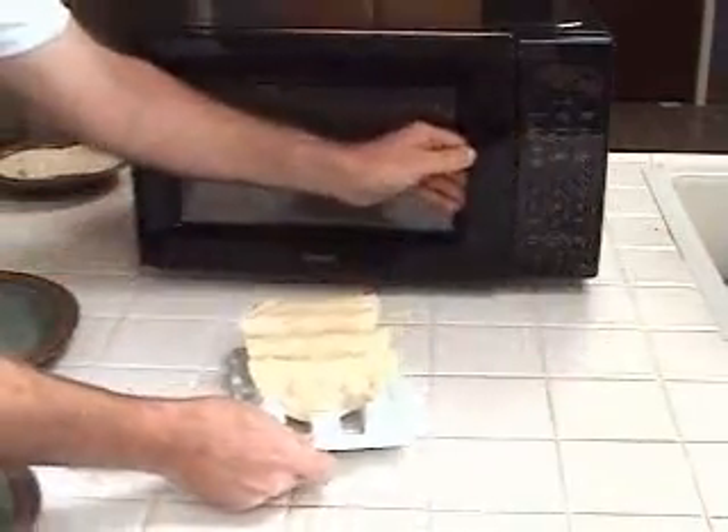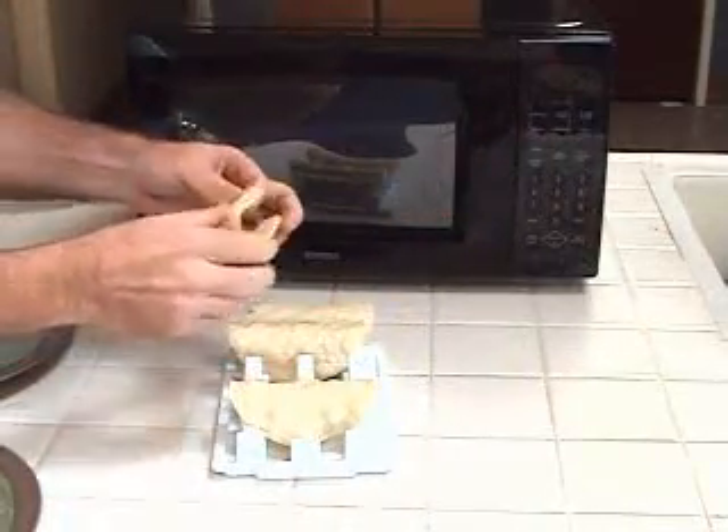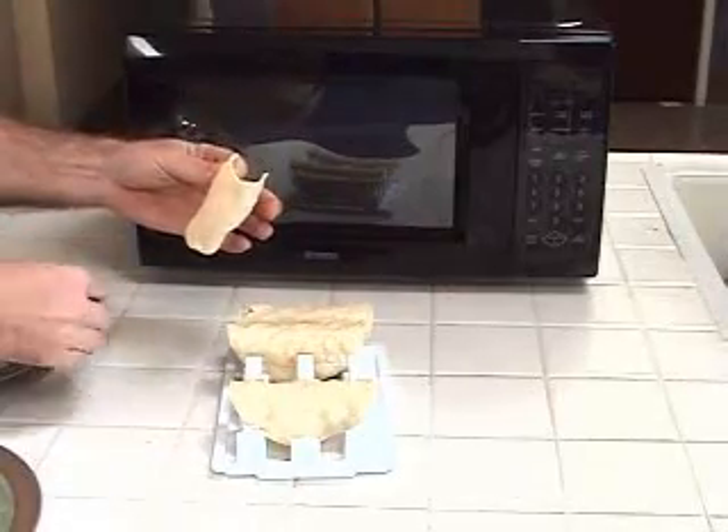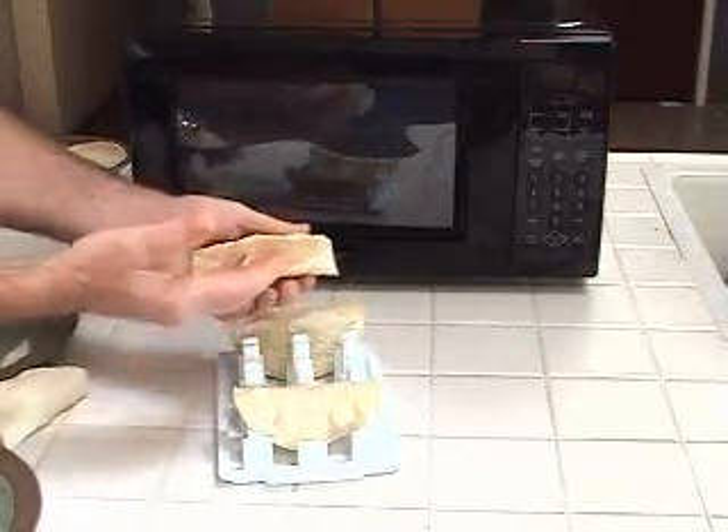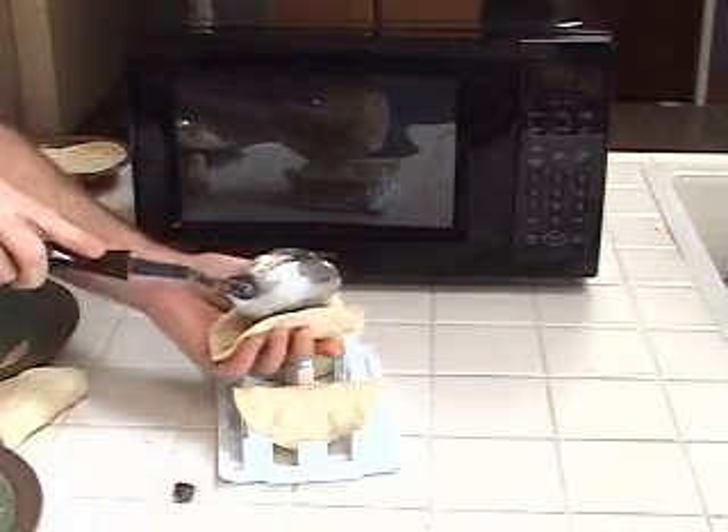You'd think they'd be chewy like microwaving bread, but they're not. They're crispy and delicious. And they have 60% less fat than fried shells.